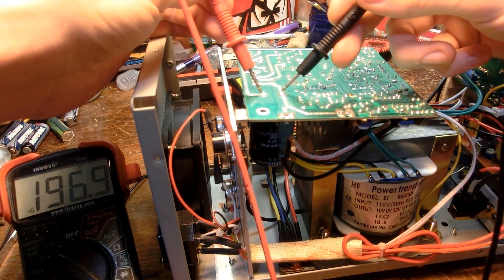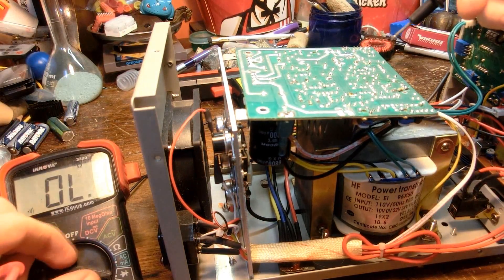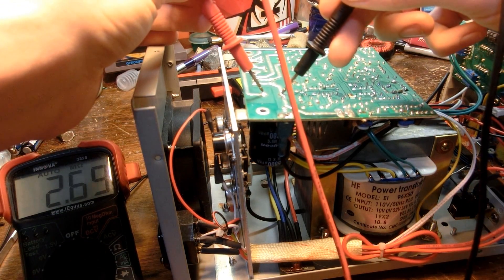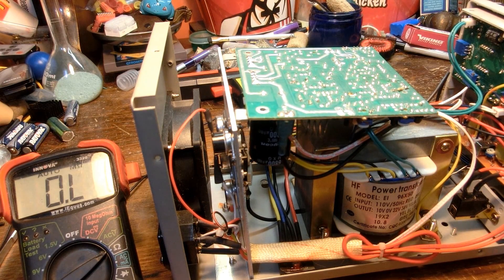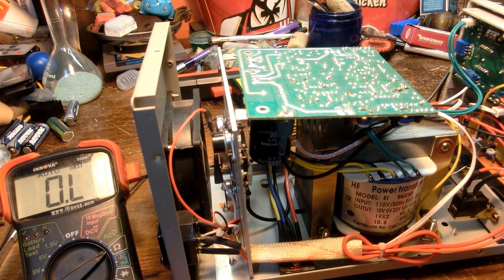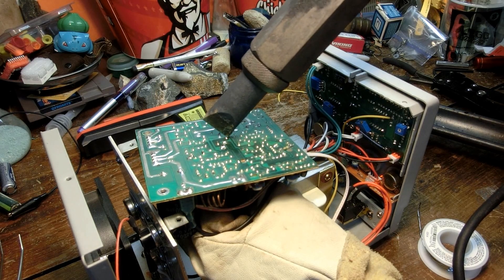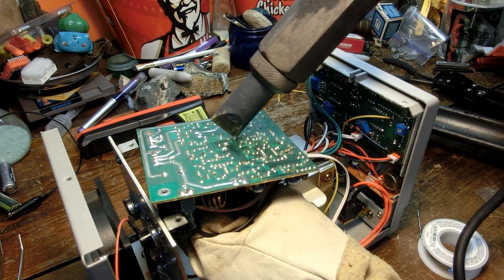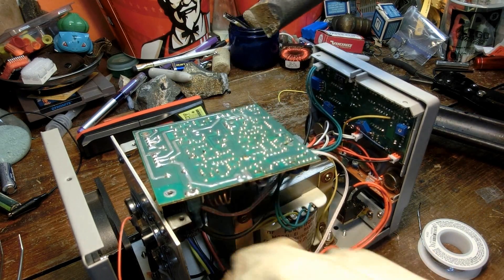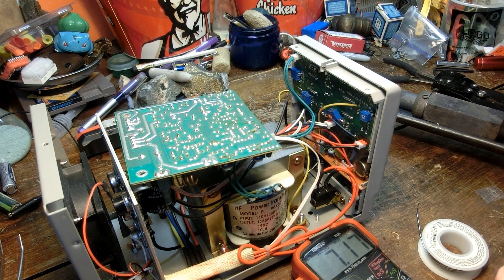This other capacitor is kind of weak. The big one here — it's rated for 6,000 microfarads but my reader only gives 2,200 microfarads. If it still works, whatever. Now it has 7 megaohms of resistance — something else is crossing over, but it looks okay.